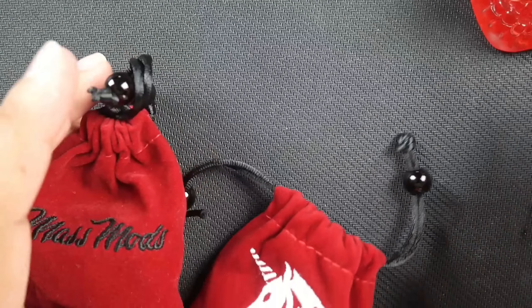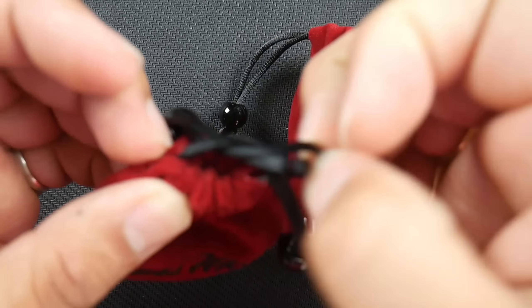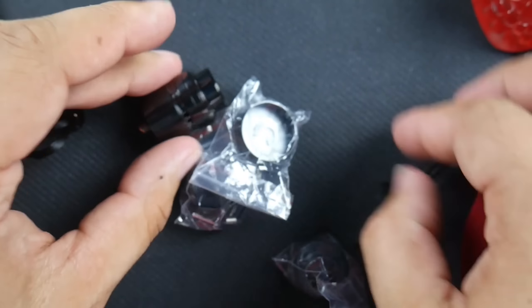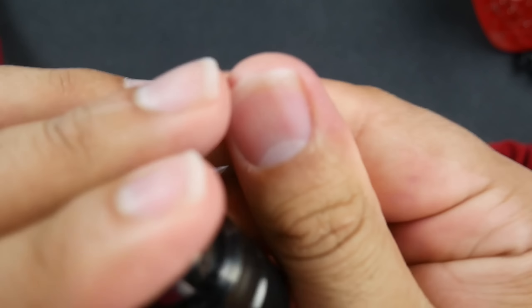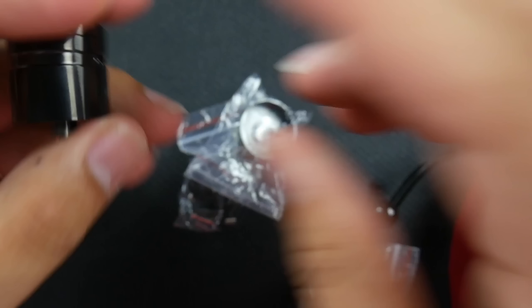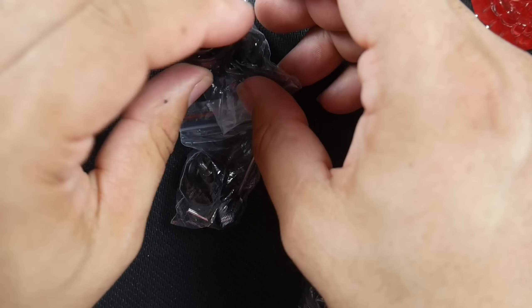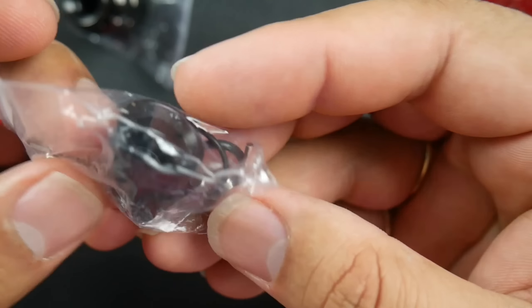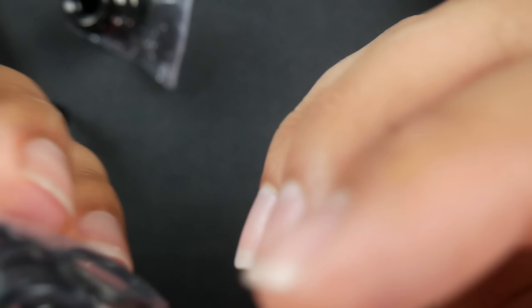Let's take a look at what this Axial RDA is all about — I'll do like a little pouch dump. Excuse the fingerprints on this one because I was really impressed by both of these. You got a beauty ring, you got your RDA, a bag of goodies, a drip tip, looks like a drip tip adapter, a couple of screws, a squonk pin, an allen key, and like a slam cap.